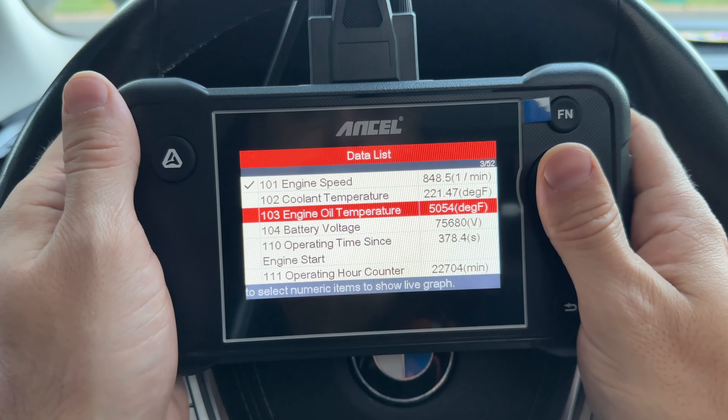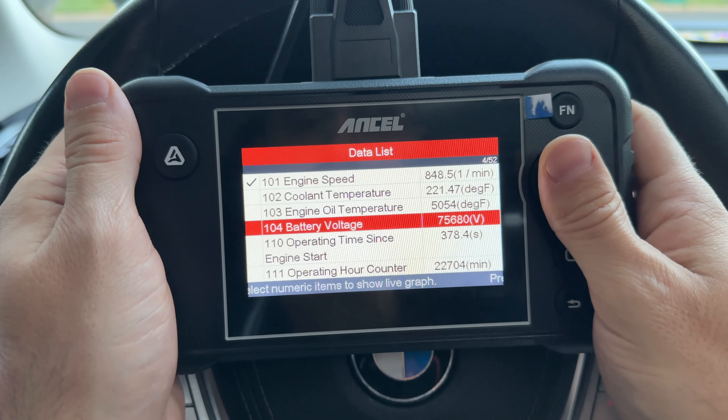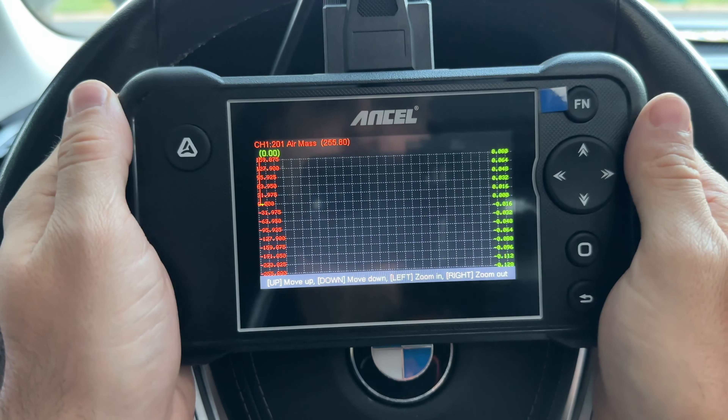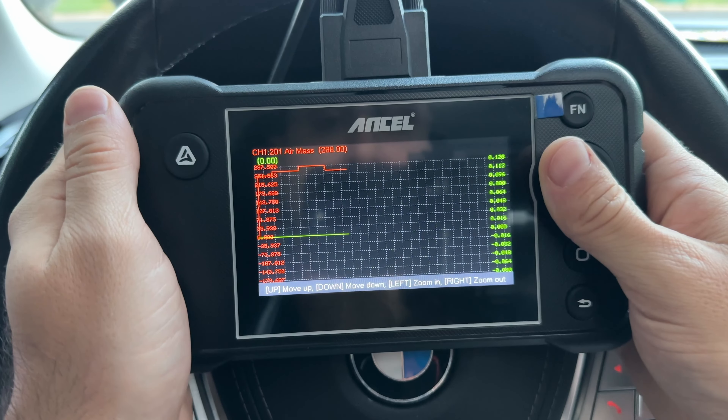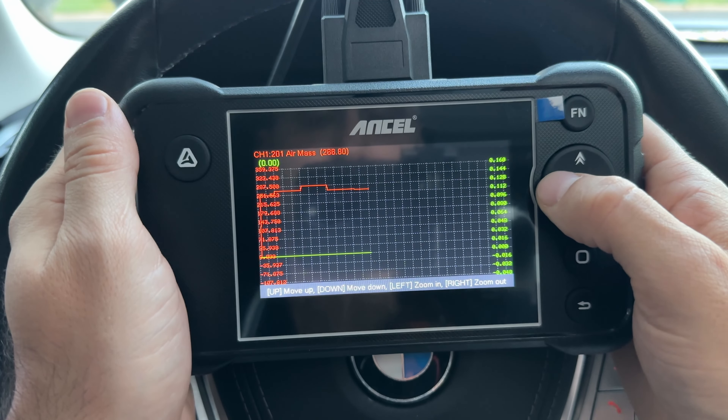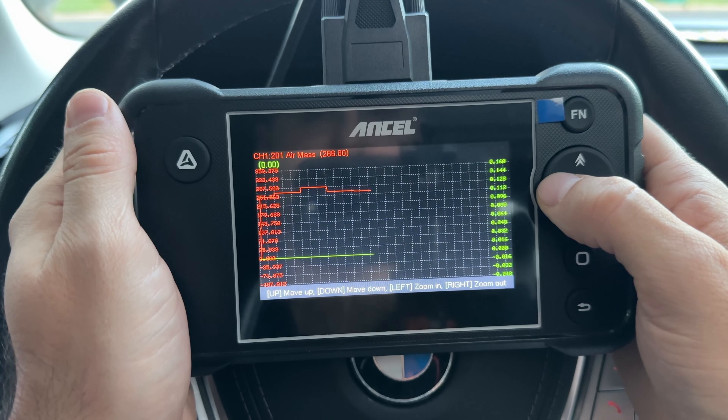If we go to engine speed and air mass, we can graph both of them. Once it loads, we can scroll the graph up or down and zoom in or out. Revving the engine, there is about a two-second delay, but it does seem to work pretty well.